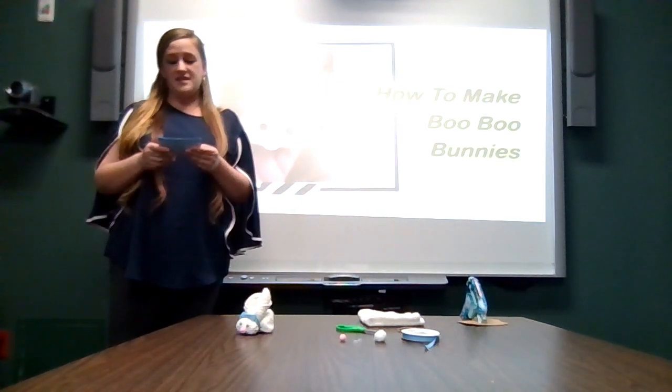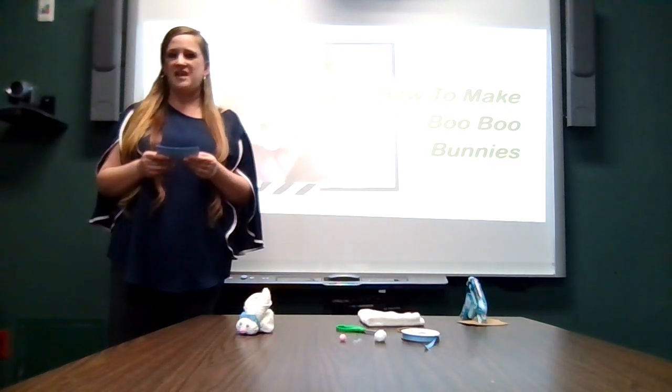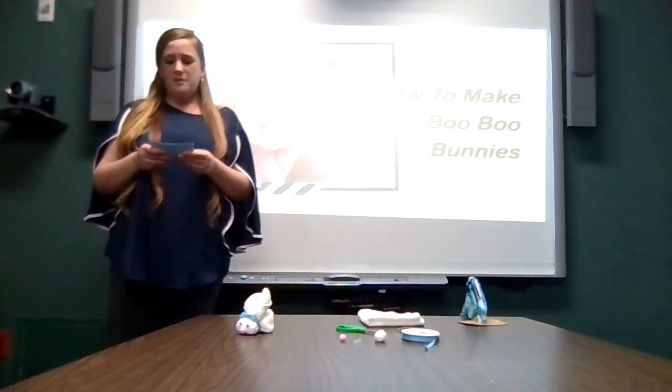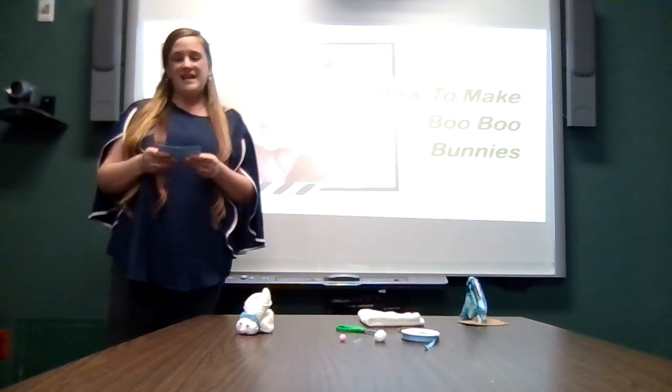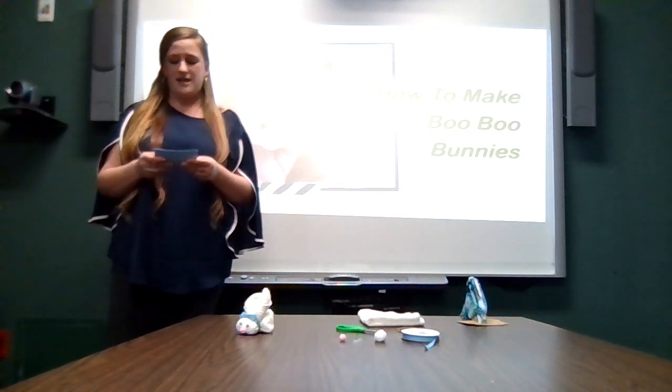What do you do when your child falls and gets hurt and gets a boo-boo? Most parents would say they kiss it and make it all better, but that doesn't always work. The boo-boo bunny will make it all better. My name is Arielle Schultz and today I am going to show you how to make a boo-boo bunny.